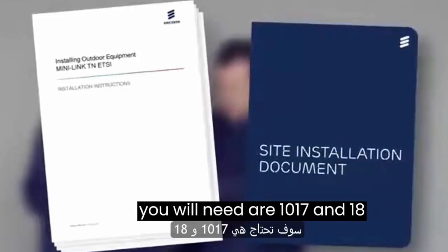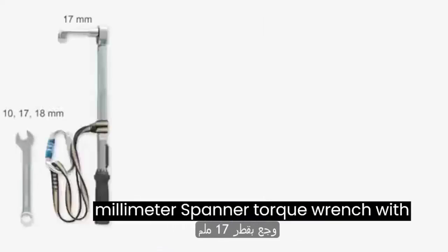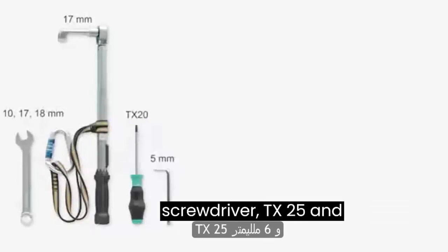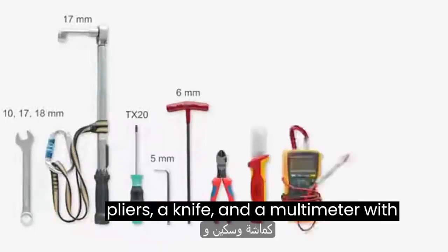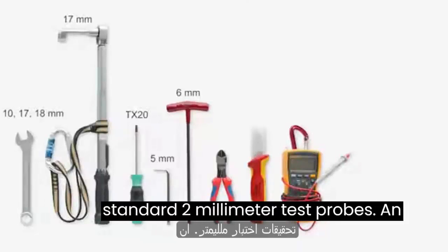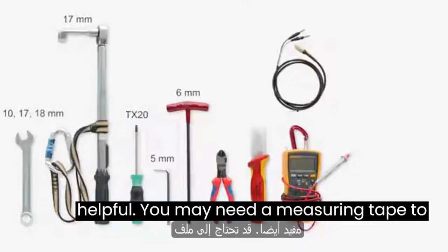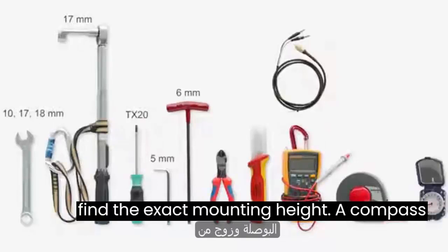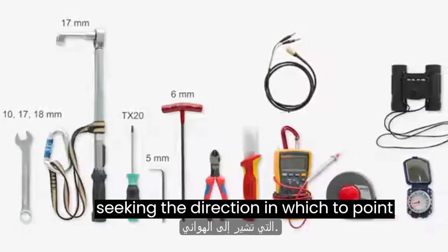The tools you will need are 10, 17, and 18 millimeter spanners, a torque wrench with 17 millimeter socket, Torx screwdriver TX20, 5 and 6 millimeter hex Allen keys, cutting pliers, a knife, and a multimeter with standard 2 millimeter test probes. An alignment port test cable is also helpful. You may need a measuring tape to find the exact mounting height. A compass and a pair of binoculars are handy when seeking the direction in which to point the antenna.